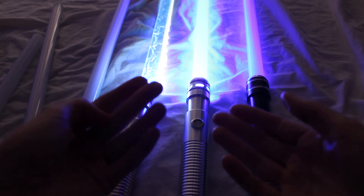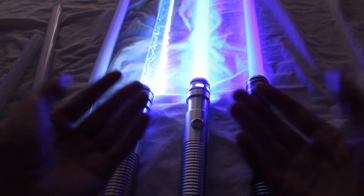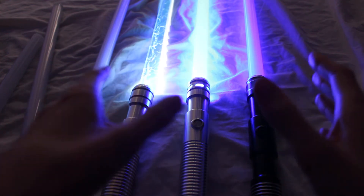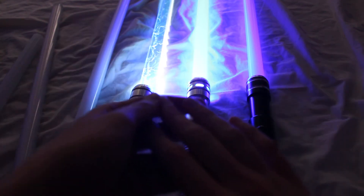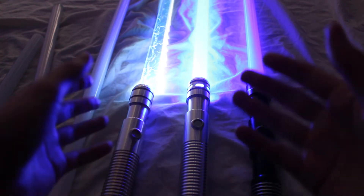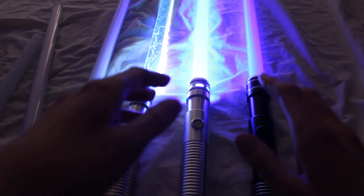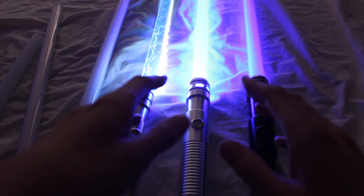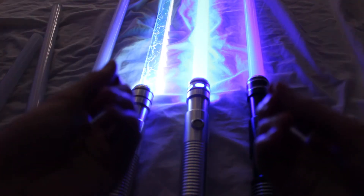If you want a better indicator of brightness, you would look at the lumen rating. Unfortunately, not a lot of the saber companies seem to be posting that — maybe more of them will in the future. If you ask them about it, they may be able to point you to the lumen rating for the specific LED color that you're looking at. So see if you can find out the lumen rating for your LEDs to get a better sense of the brightness.